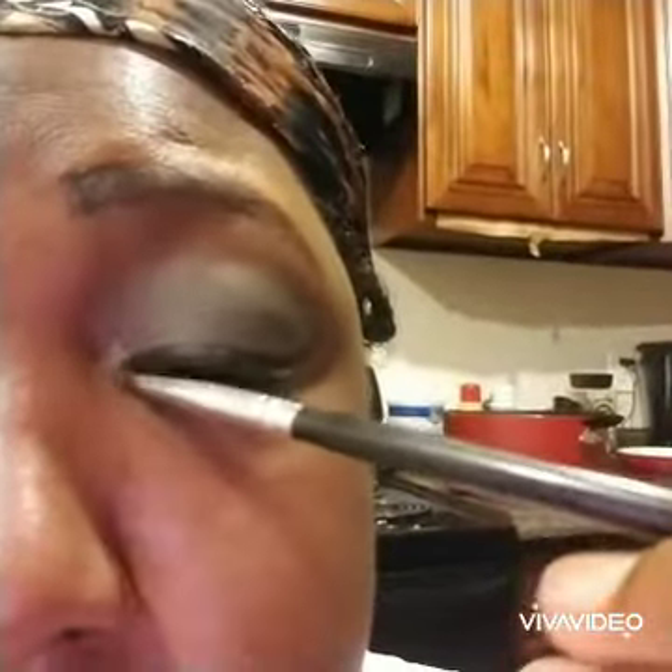Now I am putting on my Smashbox mascara. Now I'm putting on that shimmery shade for my teardrop. And as you can see, I cleared up that wing.